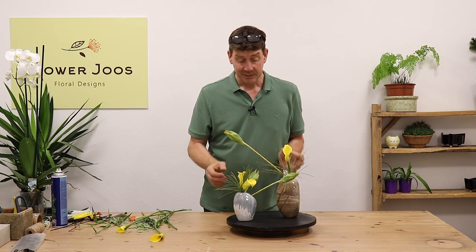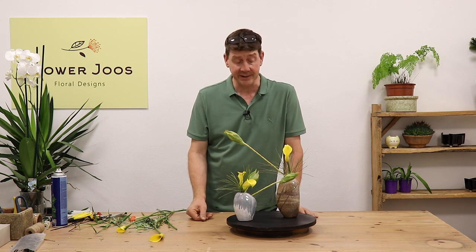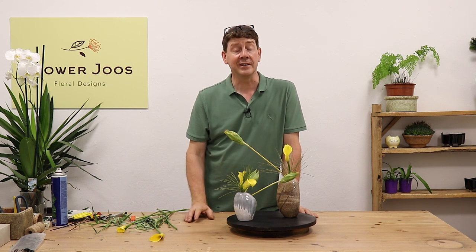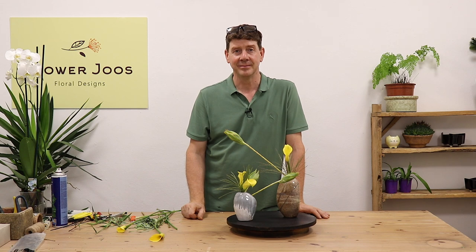So, a simple arrangement — just bringing two containers together where we don't lose the containers with what we've done, and we just showcase minimal materials to the best advantage. Hope you've enjoyed today's video. If you'd like to keep up to date with all our ideas and inspiration, then click here to subscribe. We hope to see you back soon.